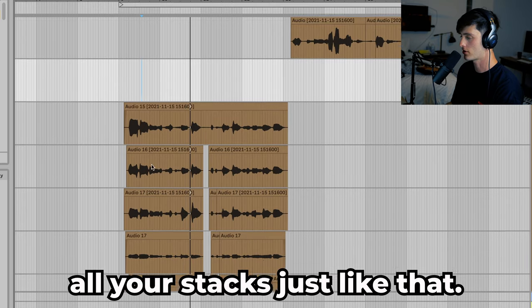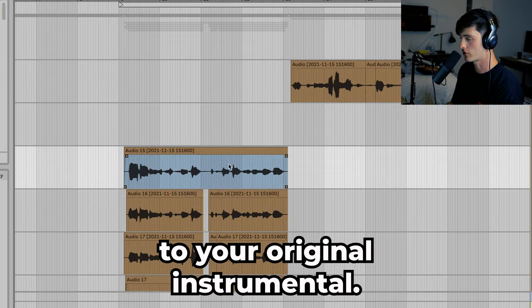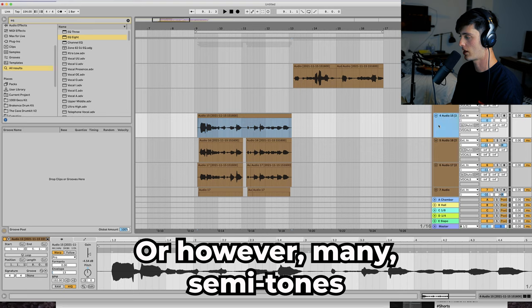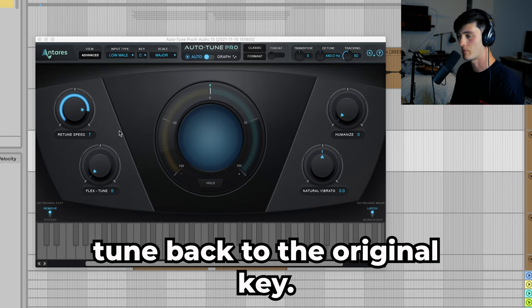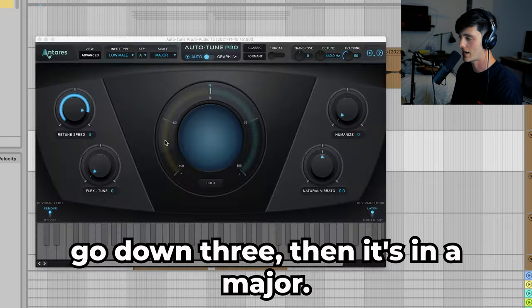You would record all your vocals, all your stacks just like that. After you're done recording all the vocals, you want to mute the pitched instrumental and go back to your original instrumental. Now take all of your vocals and pitch them down three, or however many semitones you raised the instrumental. When you do this, make sure to change your auto-tune back to the original key — so if it was in C major, go down three and it's now A major.